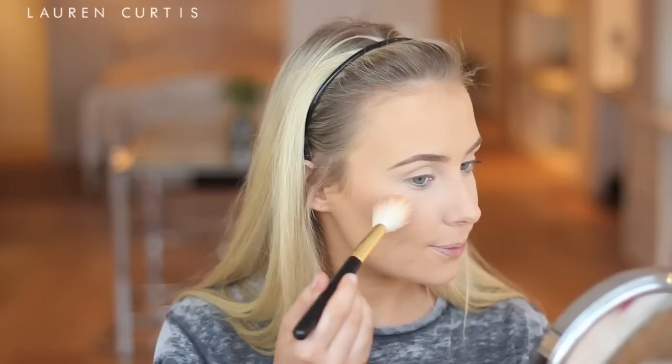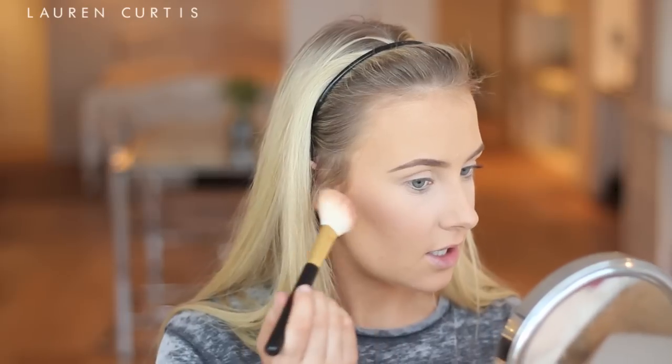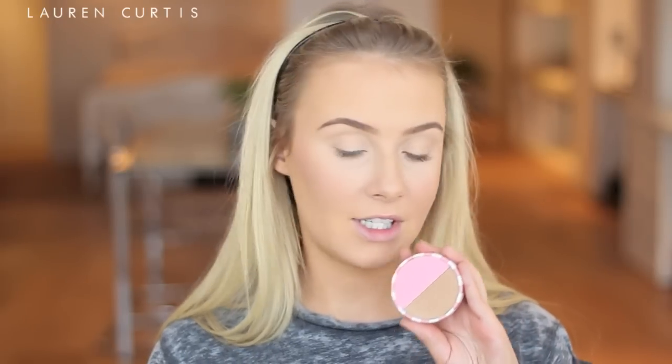For blush, I'm going to use the Stila Blush Duo in Strawberry Cream Pop. Super cute packaging — it's in a little box. Already I can tell you're going to need to go back into the pan a few times to build up the colour because it's not coming off onto my brush very easily. It's just a subtle wash of color on my cheeks, probably because it is such a light shade of pink — I really tried to get it onto my brush but it was not successful.